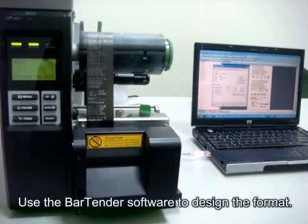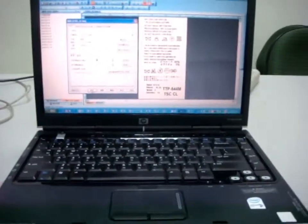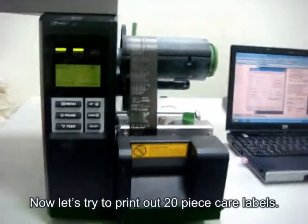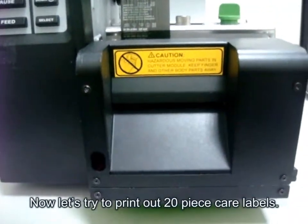Use the BarTender software to design the format. And then link your software to the printer. Now let's try to print out 20 piece care labels.